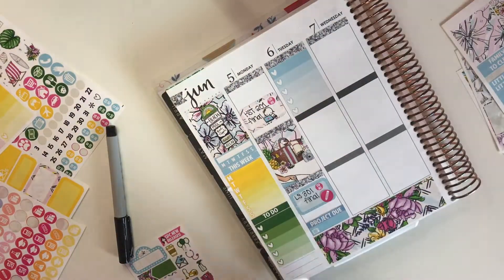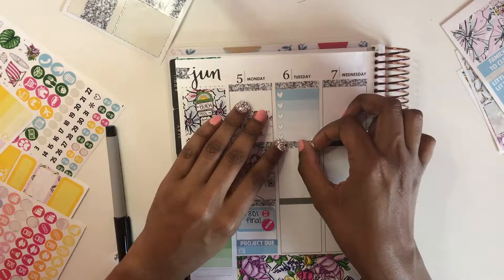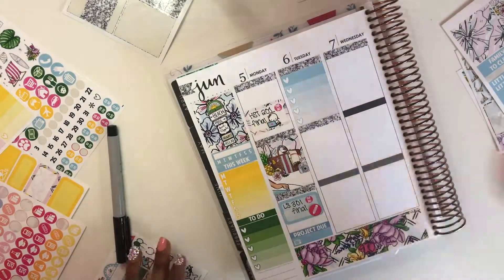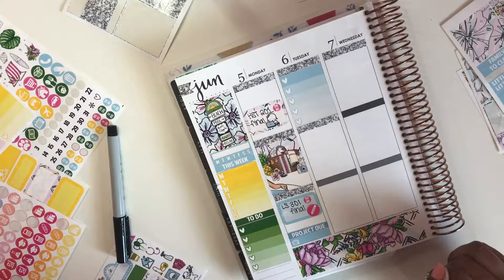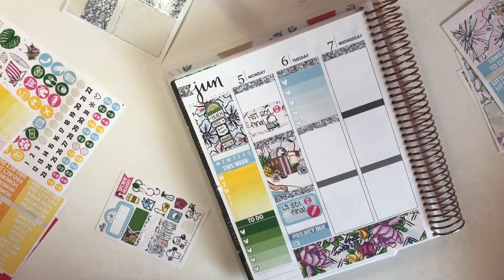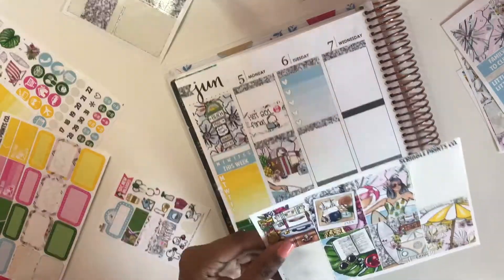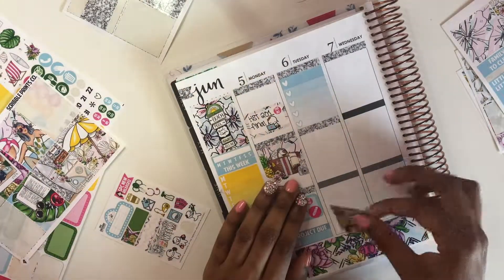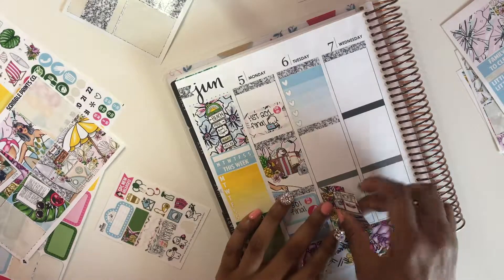Tuesday - it's weird because my summer started but at the same time it didn't. I have one last final all the way on Friday, but we aren't doing anything - she's just handing back our portfolios which have our grades on them. I'm showing you my drink of the day - it was the pink drink from Starbucks. It was really annoying that I had to come back on Friday, but it's not like I had to study or anything, so I was happy.